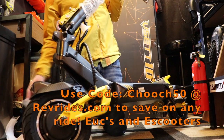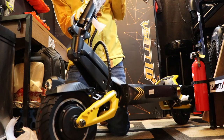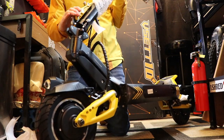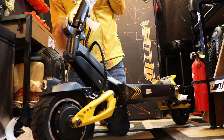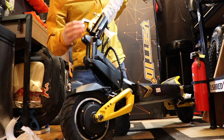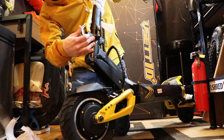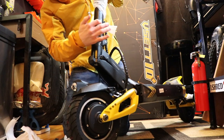Holy cow, dude. The build quality on this is way better than I ever expected. I thought these scooters were going to be crud, bro — oh, this is insanely nice. So you flip this down like this. I got a lot to learn here, but I'm glad I could learn.